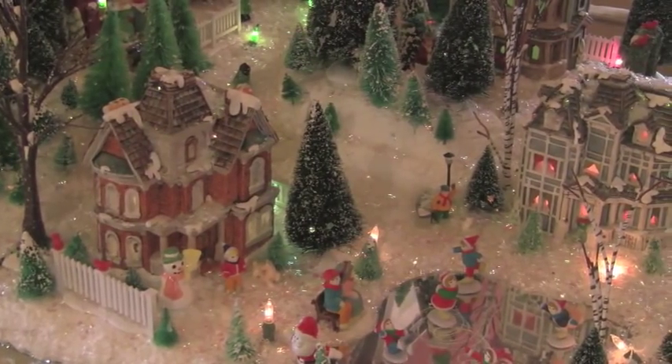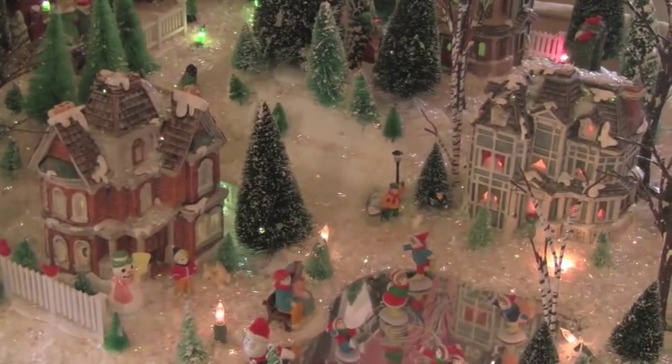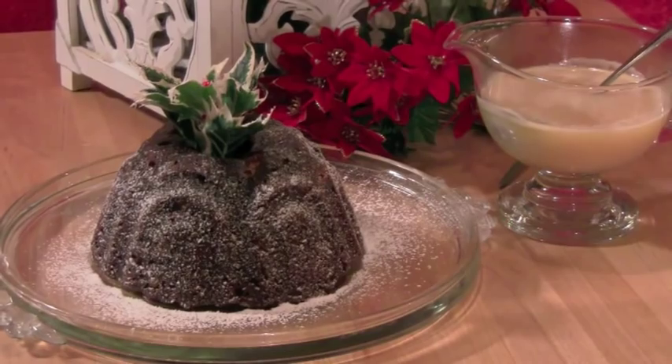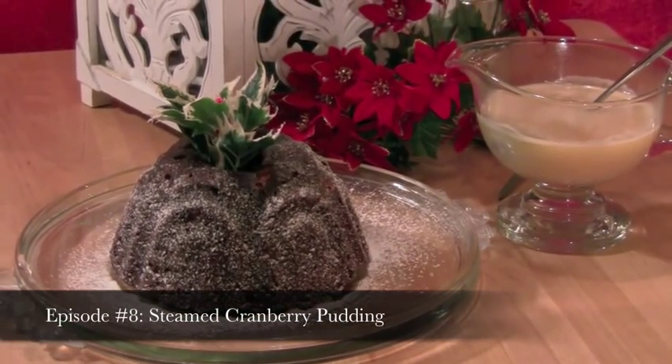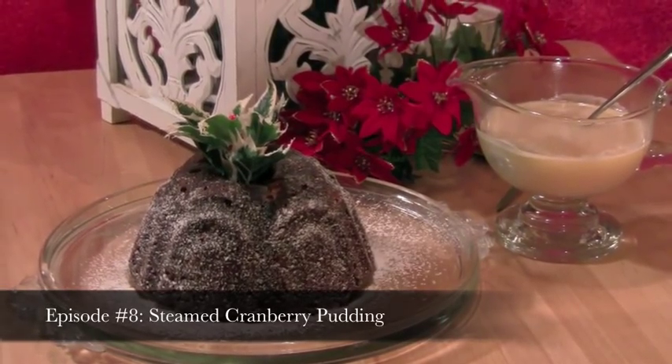In Charles Dickens' A Christmas Carol, there's this scene towards the end of the film where Mrs. Cratchit brings in a steamed pudding that she's made and her husband says, 'A triumph, my dear, a triumph.' Well, this is my version of a steamed pudding that I've been making for years for my family.